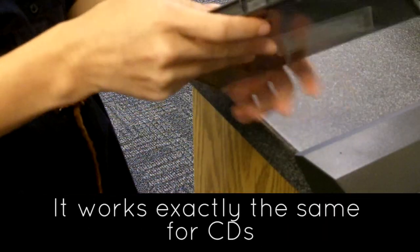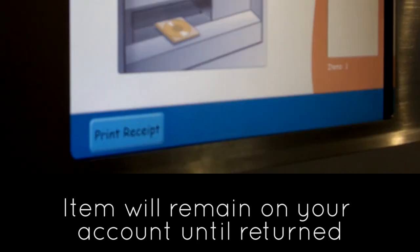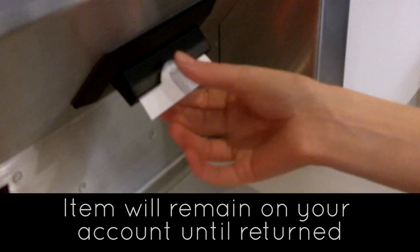It works exactly the same for CDs. The final thing to remember is you'll have to return the item once you've finished with it. It will remain on your account until you return it at the book return machine in the J.B. Morell library.